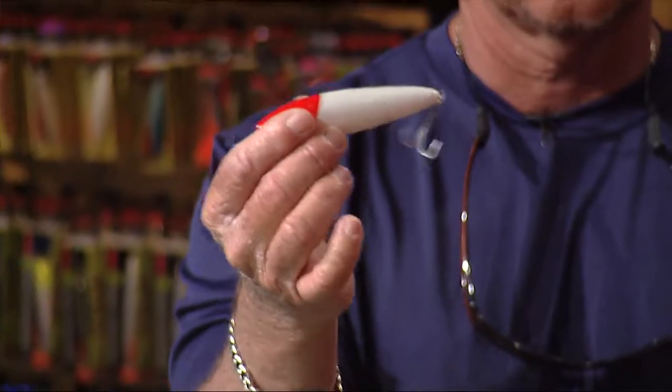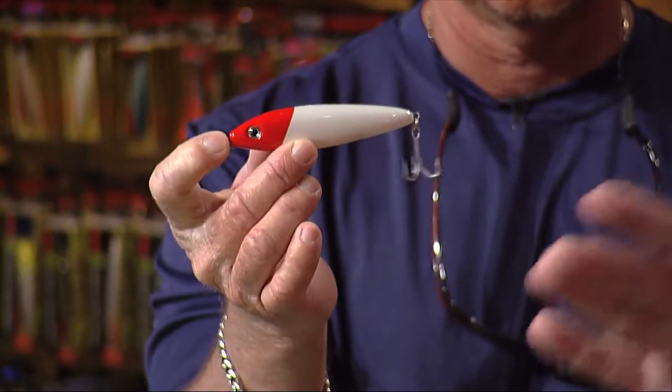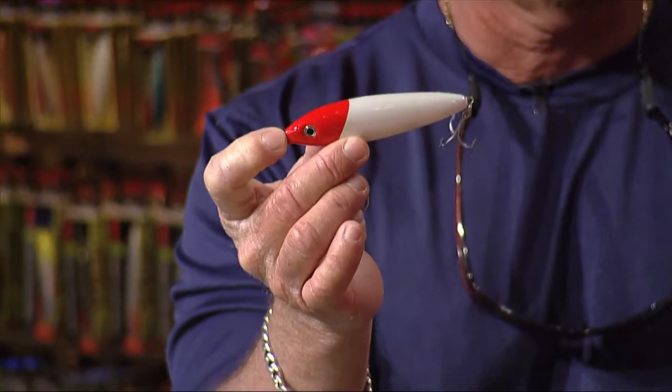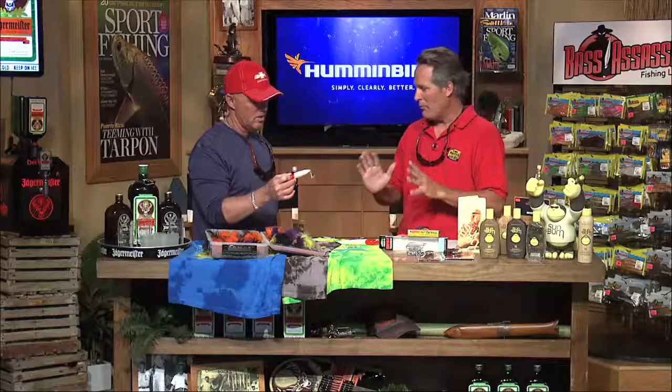When I'm struggling — say you're drifting with crabs and nothing's happening — there's nothing like taking a small chugging-type lure, casting it out, and having that thing popping across the water like a struggling shrimp or mullet. Just pop it real slow, stop, pop it — and these fish just go crazy. The bite on lures and plugs is just phenomenal. You lose a lot of fish, but the bite is incredible.